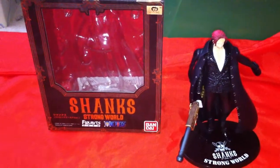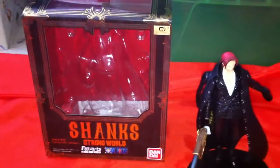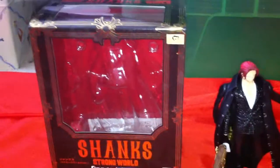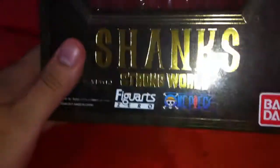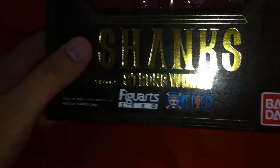I bought this from HLJ. You can see the official toy sticker right over here, and on the box itself it's actually gold lettering, which is really cool. I guess they're trying to make it look as nice as possible since it's featuring the Strong World movie.